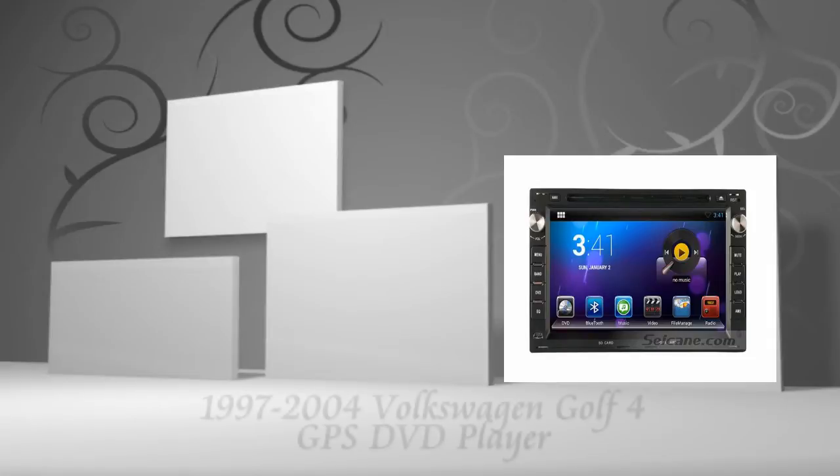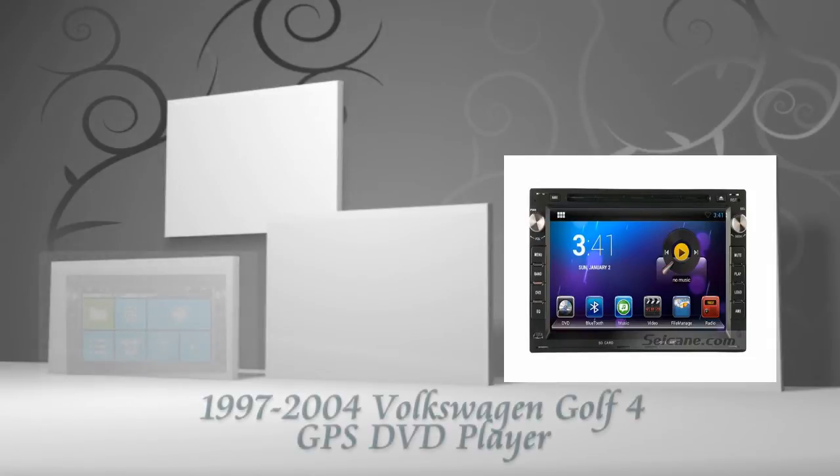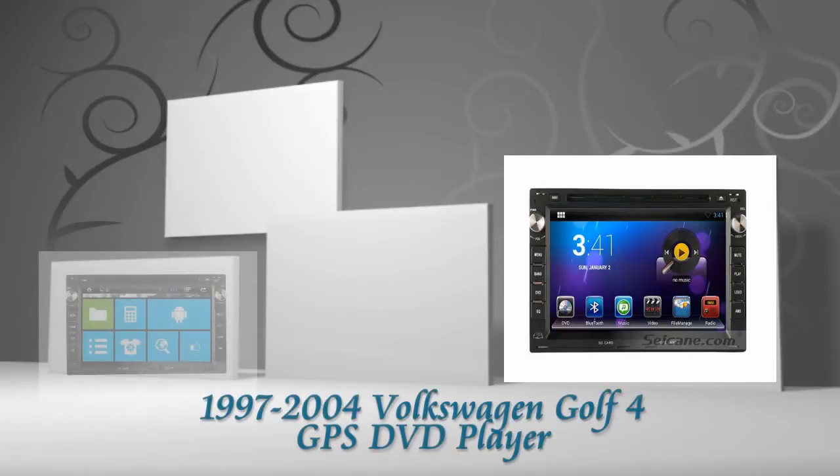Hi friends, welcome to CKVDU. This is an aftermarket GPS DVD player for Volkswagen Golf 4 from 1997 to 2004.